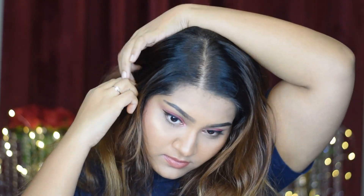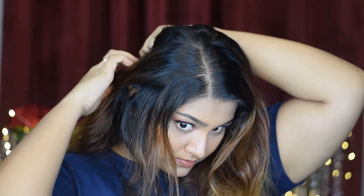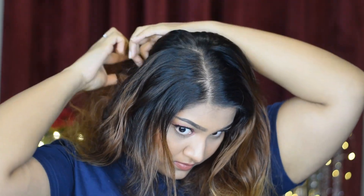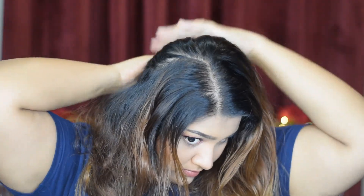I'm going to take a small part of my hair and leave it to the front. Then I'm going to take some hair that I'll be using for braiding near my crown area and keep them in the front. The rest of the hair at the back I'm going to pin so it doesn't disturb my braiding. I'm also going to pin up the front hairs so they don't disturb me.